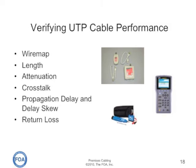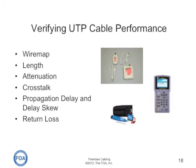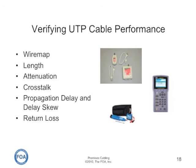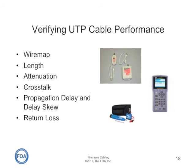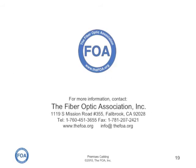Verifying UTP cable performance can use one of three or perhaps even four tools. The wire mapper, shown in the gray photo at the top, makes sure that all the connections are correct. Either a cable certifier or a time domain reflectometer will measure length. The cable certifier also measures attenuation, crosstalk, propagation delay and delay skew, return loss, and other functions of high-performance cables. The tool at the bottom is called a toner and it's used to locate a single pair in a multi-pair cable. We'll cover more on UTP cable testing in lecture seven, our next lecture.